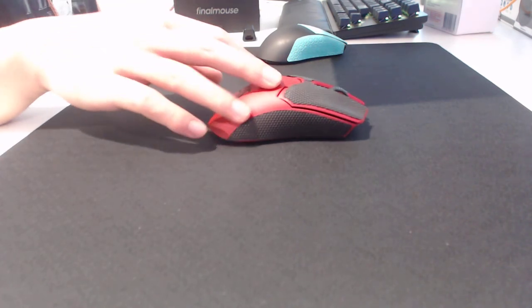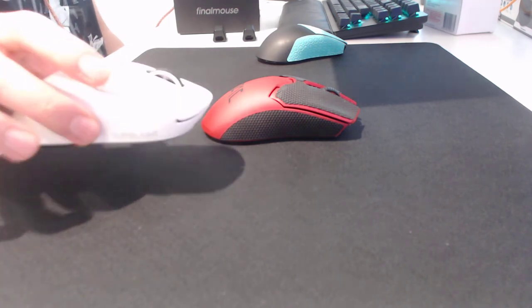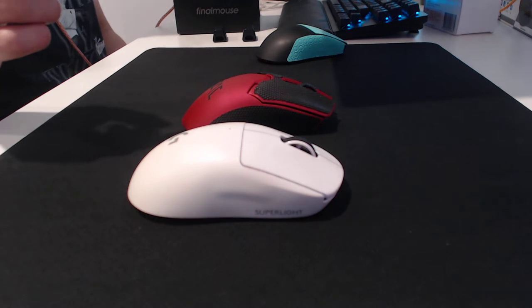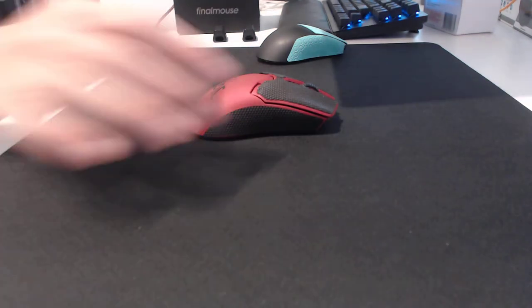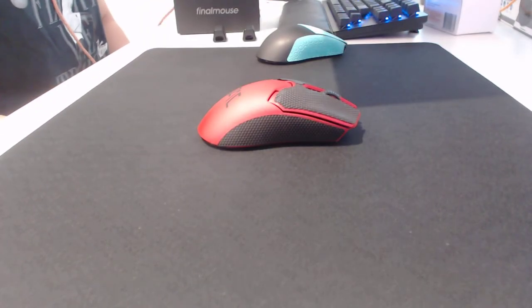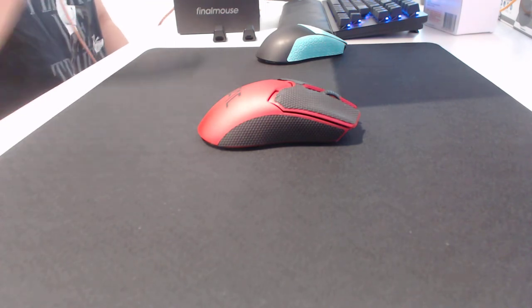It's supposed to be 58–59 grams, which means it is a little bit lighter than the Superlight. Obviously right now I can't give you an accurate comparison because this mouse is the modded version so it's lighter, but realistically speaking the Superlight weighs in at around 63 grams and this one weighs in at 58–59. A little minor difference, nothing too significant, but when we get to weight distribution I will talk about that more.